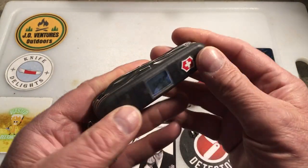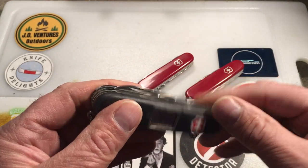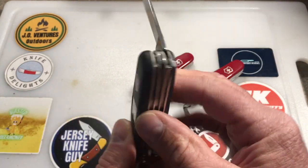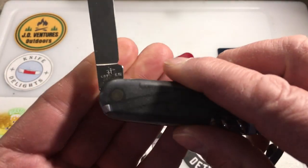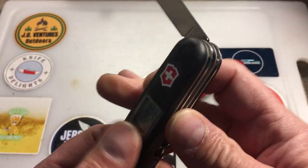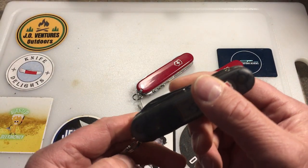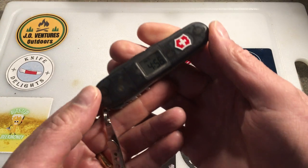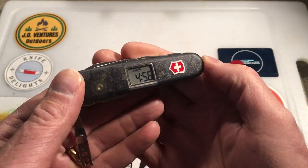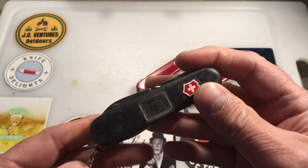I haven't carried it a whole lot but I've carried it a little bit and I'm deciding whether to carry it more. The tang stamp has the crossbow, which fits with the production years of 2001 to 2008. It was discontinued and replaced by the Traveler.